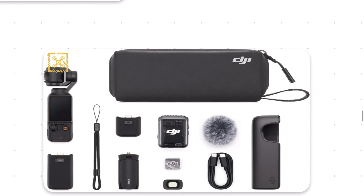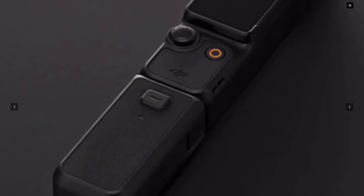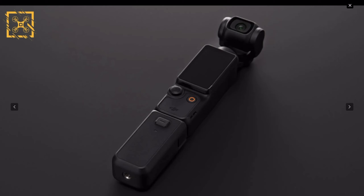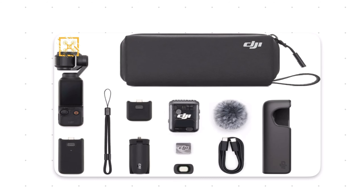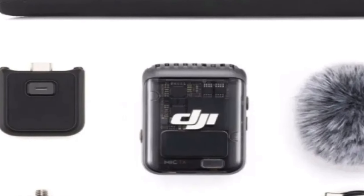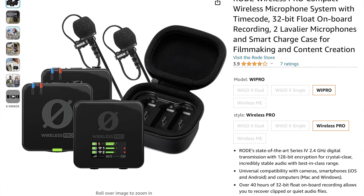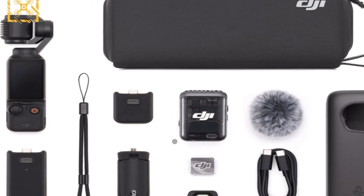This is the leaked creator combo for the Pocket 3. There is no longer a dedicated do-it-all handle; instead, we have two different modules that extend onto the Pocket 3. The first is an external battery pack that attaches to the camera and provides a quarter-inch tripod mount on the bottom, significantly extending recording time. The most exciting piece is the new wireless microphone along with its receiver, which is much smaller than the battery pack. We don't have specs yet, but I'm looking for auto gain assist and potentially 32-bit float audio recording — likely features since Rode, DJI's main competitor, just released a mic with these capabilities. I'm also hoping this receiver allows plugging in other external microphones.